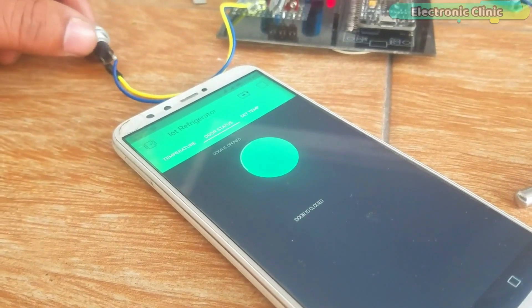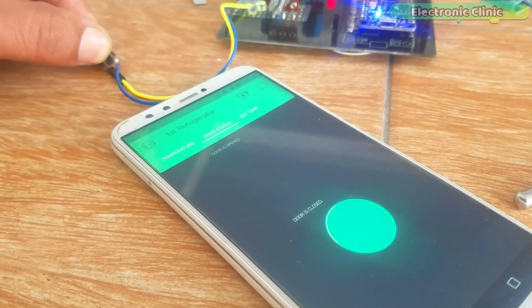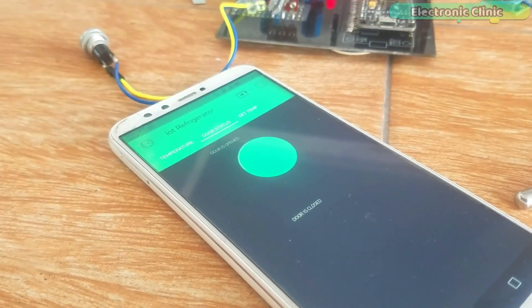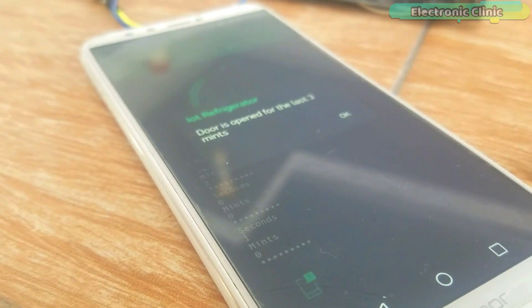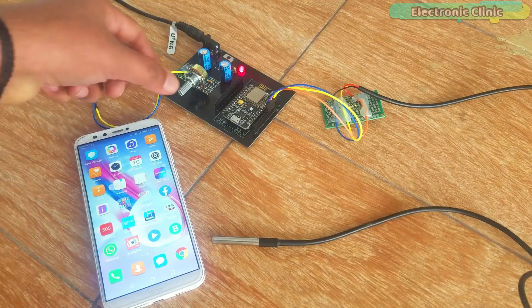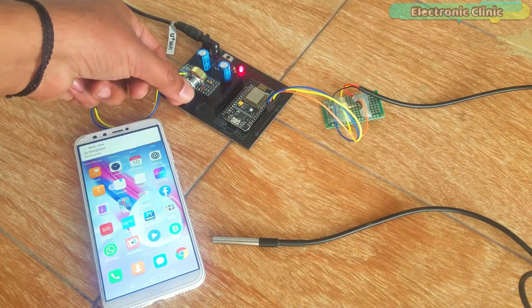A push button or limit switch can be used with a fridge or refrigerator to check if the door is opened or closed. If the door remains open for 3 minutes, a notification message is sent to the owner. The 3-minute delay can be increased or decreased as per the requirement. Notification messages are sent even if the application is running in the background.